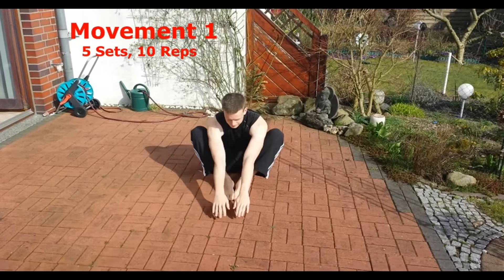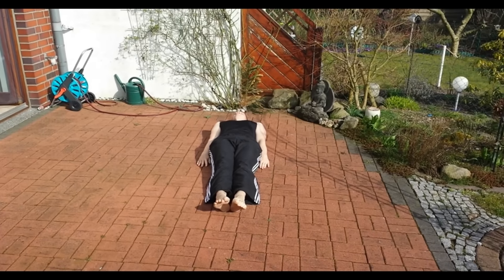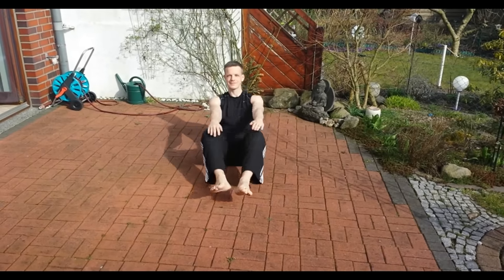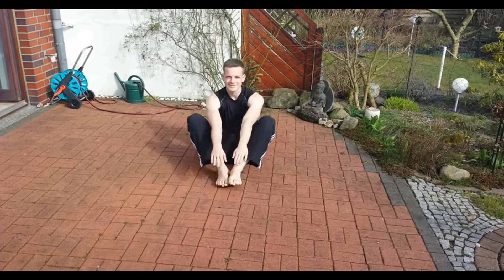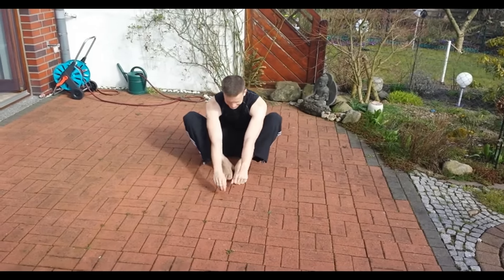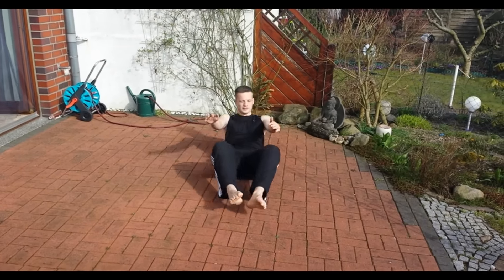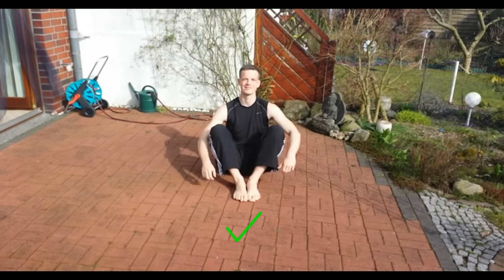You go upwards like in a sit-up, point your knees to the outwards, come up, and then go back down again and come up again. Repeat this movement ten times and you can do up to five sets until you learn the proper movement. Make sure when you come up that your feet are not pointed at each other, but that they are next to each other and straight pointing forward.